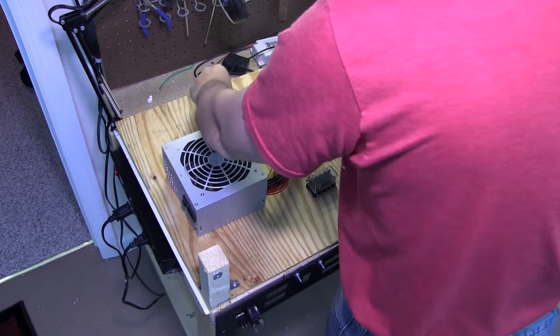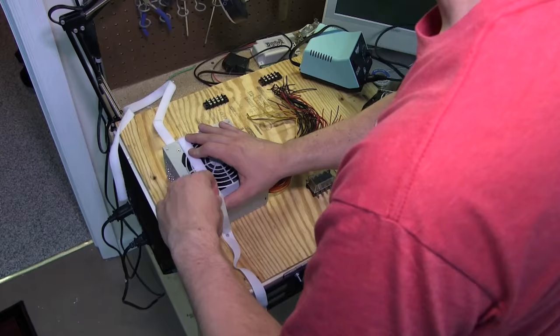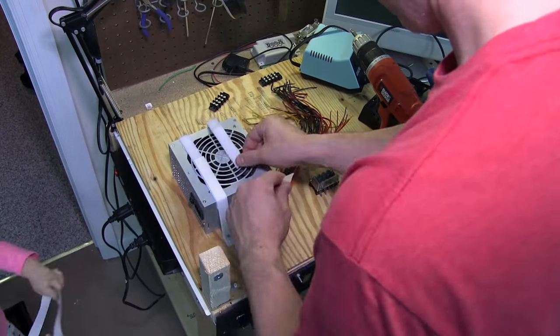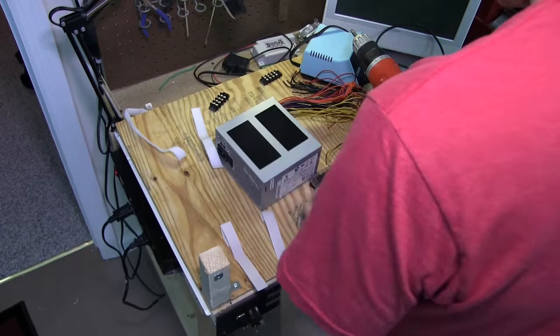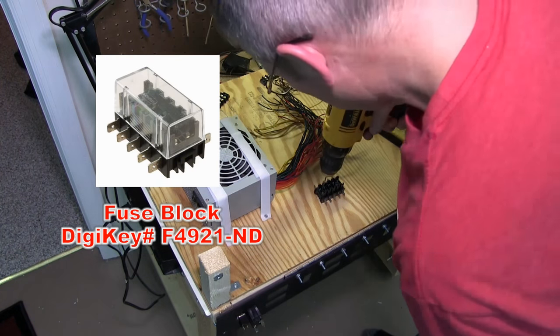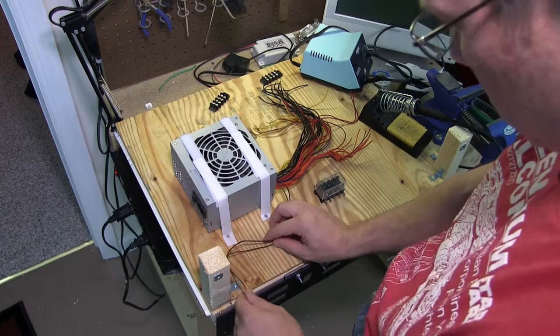I pull the drawer out of the cabinet, bring it to my workbench, and set up my workspace. I first lay out all the components in the positions I want them in the drawer. Next I start securing the power supplies down with velcro. To keep everything from getting confusing I'm only working one side at a time. This fuse box assembly I got off of Digikey. I'm only going to route the 12 volt power supplies through the fuse box — I thought it would be a good idea to prevent overloading circuits.